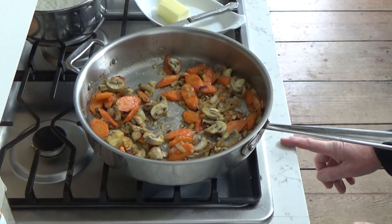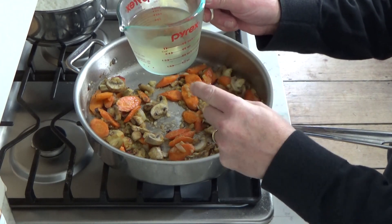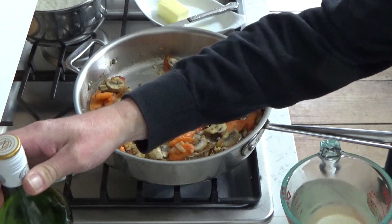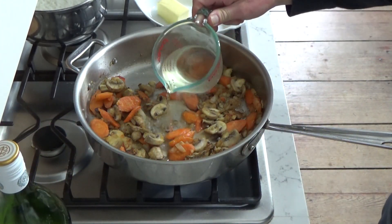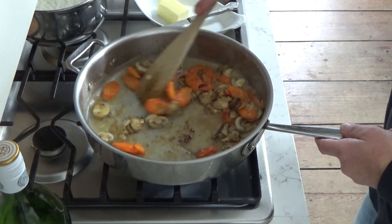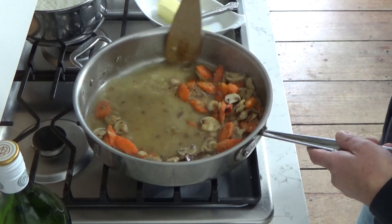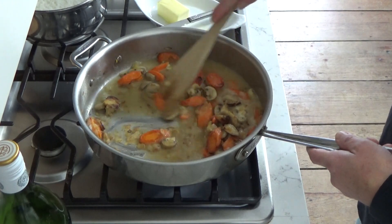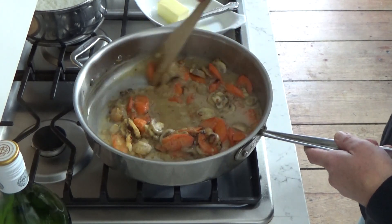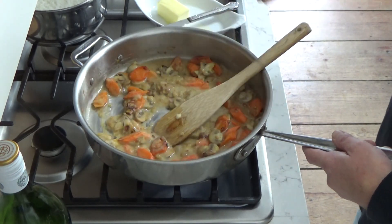Now it's time to add the wine. What I have here is a half cup of Sauvignon Blanc and a half cup of dry French vermouth. You could use all French vermouth or all Sauvignon Blanc or even Pinot Grigio. There is no substitute for the wine — although if you absolutely can't have wine, you could add a cup of chicken stock. We will be adding chicken stock as soon as this wine reduces just a little. I'm going to crank up the heat.